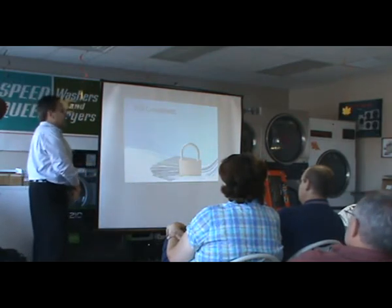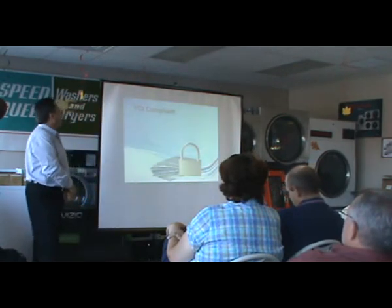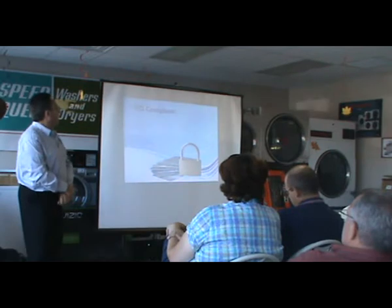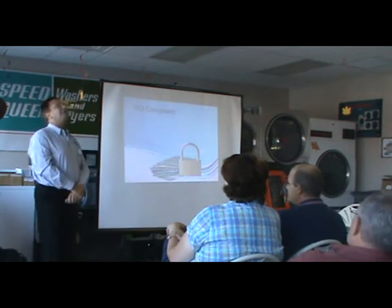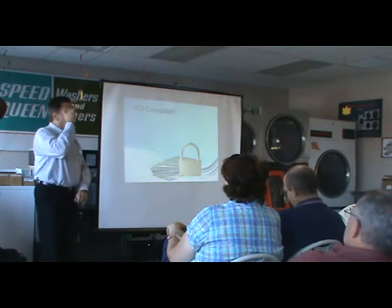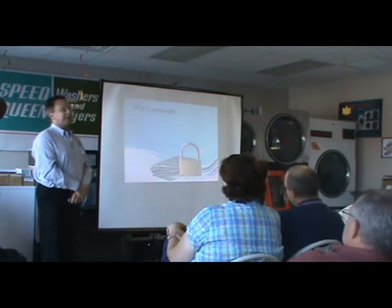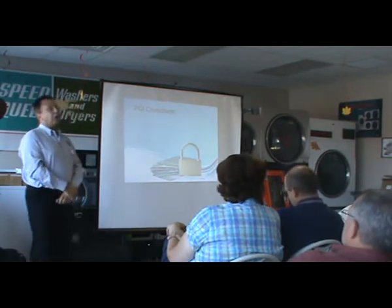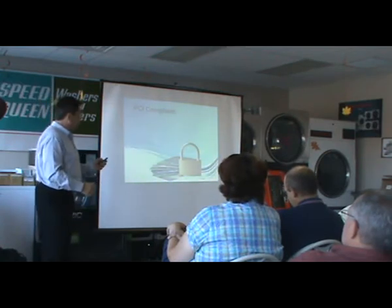In order to accept credit cards today, you have to be PCI compliant. That's the payment card industry standards, and they are very rigid today. I'm sure you've read about the different companies who've had breaches and big fines, so your units have to be PCI compliant or they won't let you sell them.